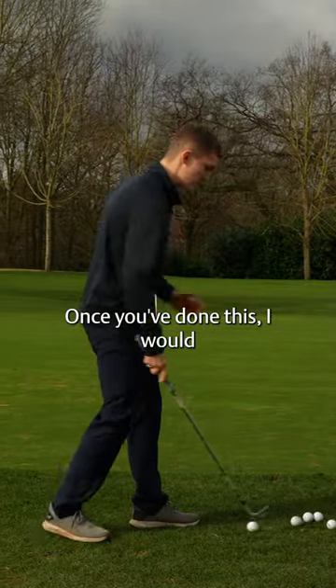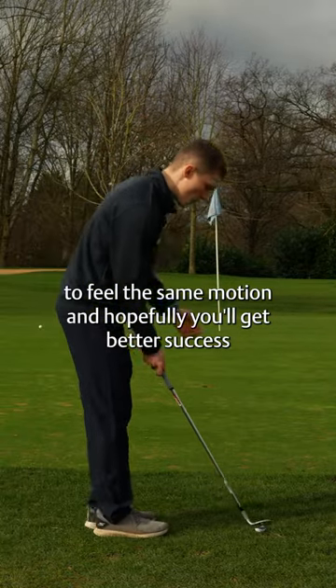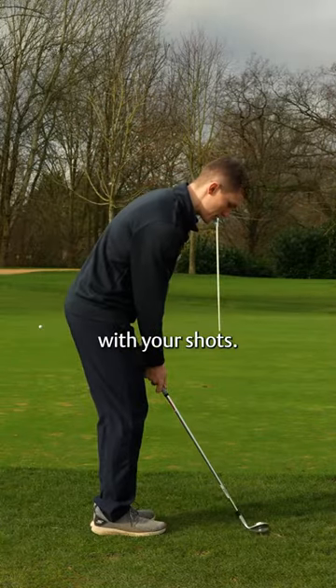Once you've done this, I would recommend having a few shots trying to feel the same motion, and hopefully you'll get better success with your shots.